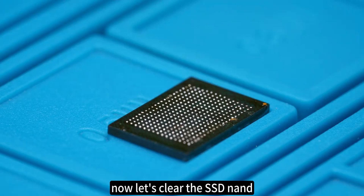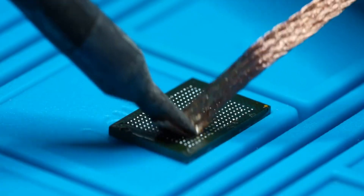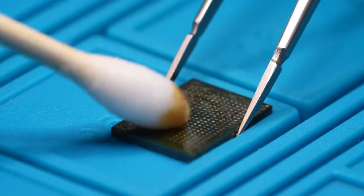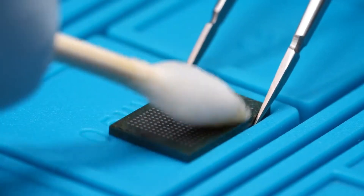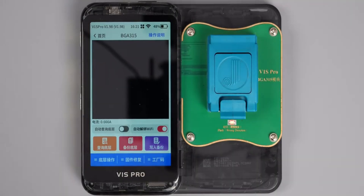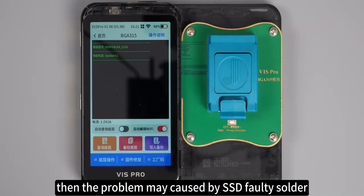Now let's clean the SSD NAND and put it on the JC Programmer to check. It can read the model and capacity. So the problem is likely caused by faulty SSD soldering. Let's re-solder the SSD NAND.